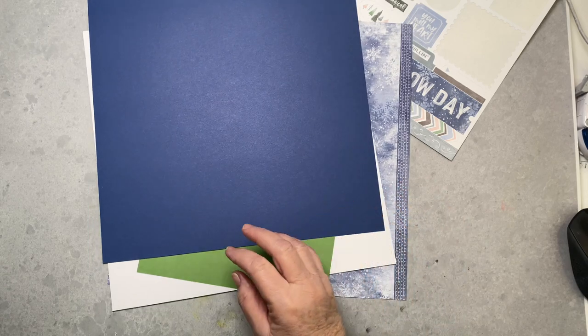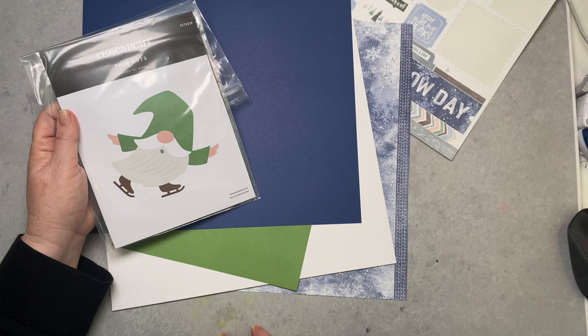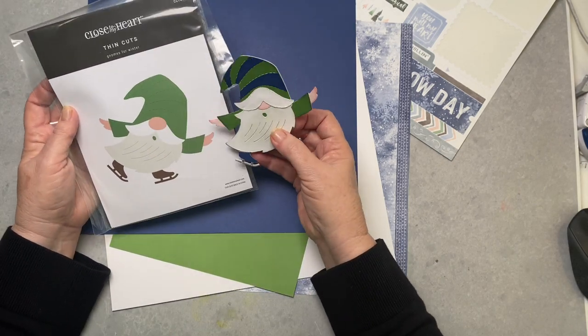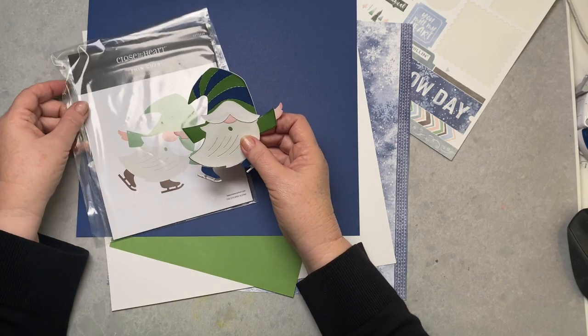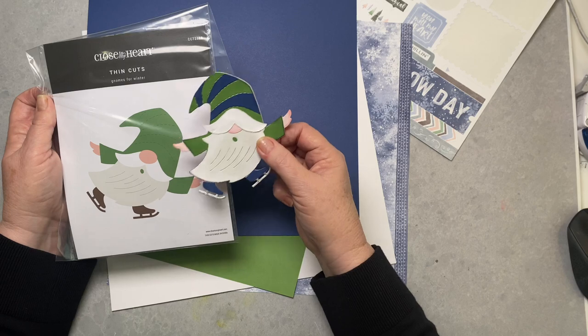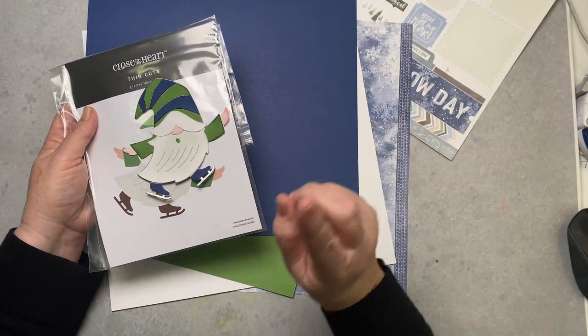I'm going to show you how to make this little guy. I was having fun with him the other night making some paper piecing — I just love to do that. I did some shading on here, did some roughing up on the edges of his beard, and changed out his little ice skates. So we're going to go over that and let's get started.